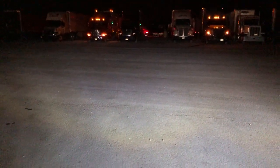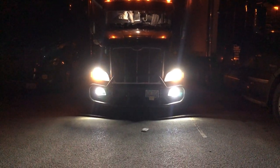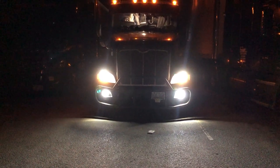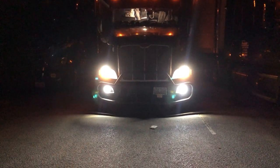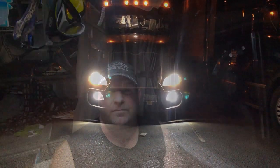All right, this is the light pattern it's putting out — boy, it's putting out a lot of light. Can't really tell with the video but looking at them, it matches my fog lights pretty damn good. I like them, they're bright. Very impressed with these XK Glow Elite Series so far. We'll see in the morning when I start driving.